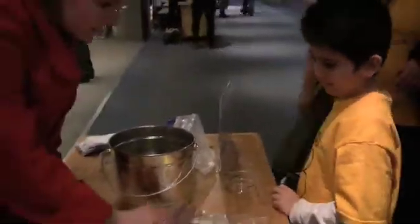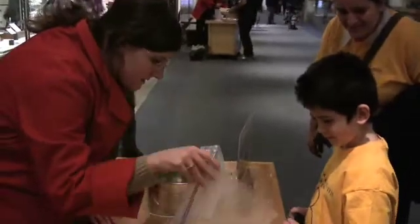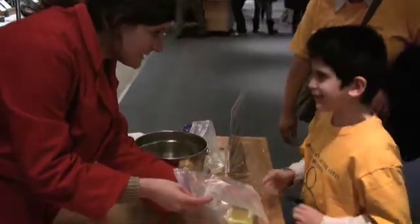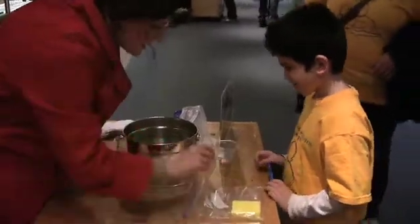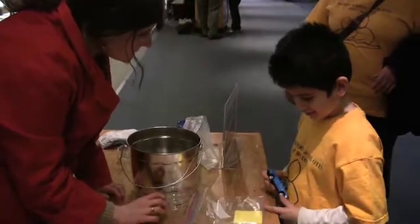Hello. I have two materials here. One sponge. We don't know what this is. What do you think this is? Some kind of powder? Does it feel like that? It feels dry? It does feel like sand. We're not sure what it is yet.